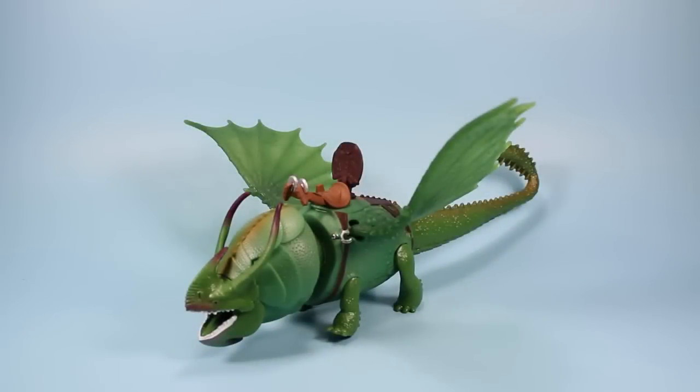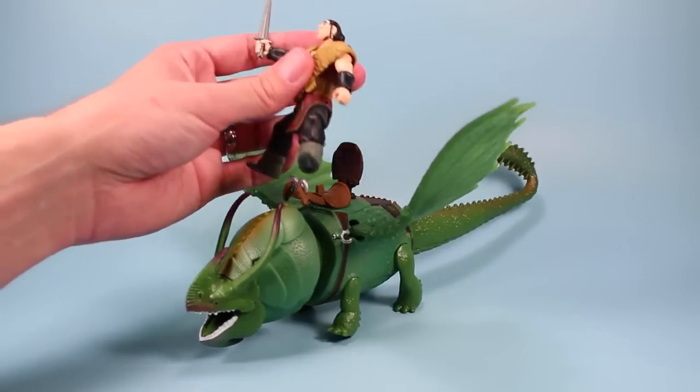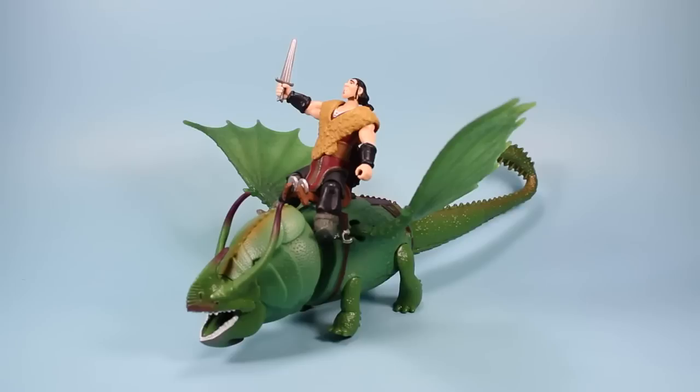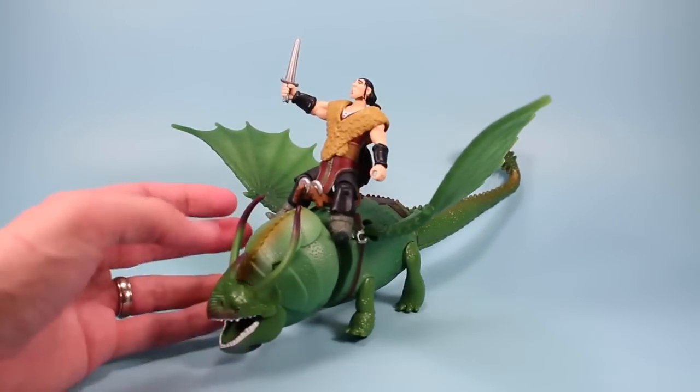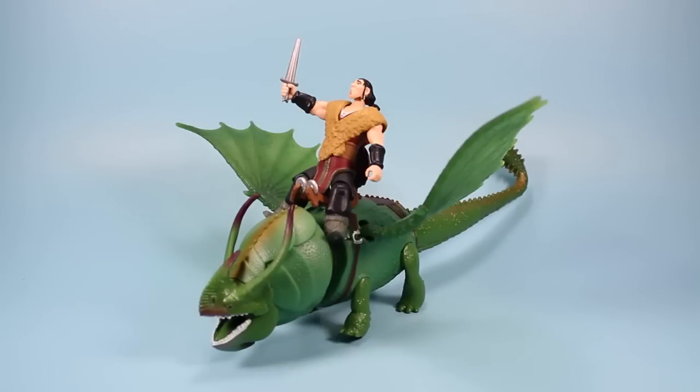Unfortunately, we do not have a Stoic the Vast figure to ride up on top of Skullcrusher, but we do have Eret who did get a chance to ride Skullcrusher. There is a riding peg but they just never work, so I just sit him on top and it works pretty well. I believe Skullcrusher is a much larger dragon in the film and the scale of this toy is a little bit small. I understand the toys have to fit in boxes and contain a proportional amount of plastic to the selling price, so that's understandable. But it would be really cool to see a larger Skullcrusher in the future.